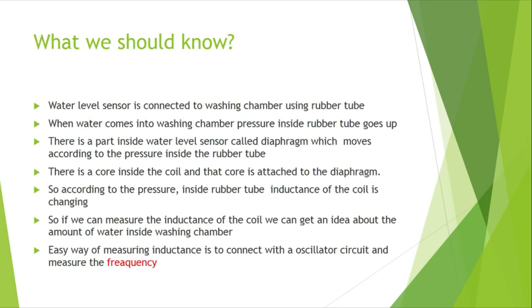Before programming a water level sensor, we should know the mechanism behind it. The water level sensor is connected to a washing machine chamber with a rubber tube. When water comes into the washing chamber, the pressure inside the tube increases, and since the core of the coil is attached to the diaphragm of the water level sensor, the core moves according to the pressure inside.